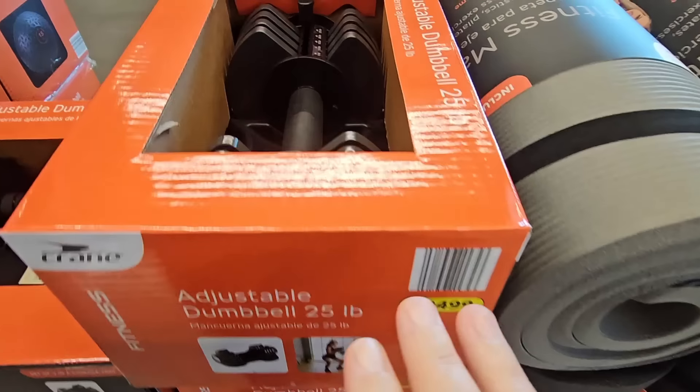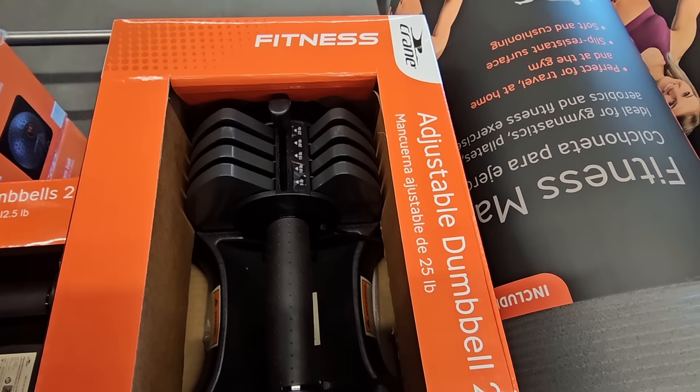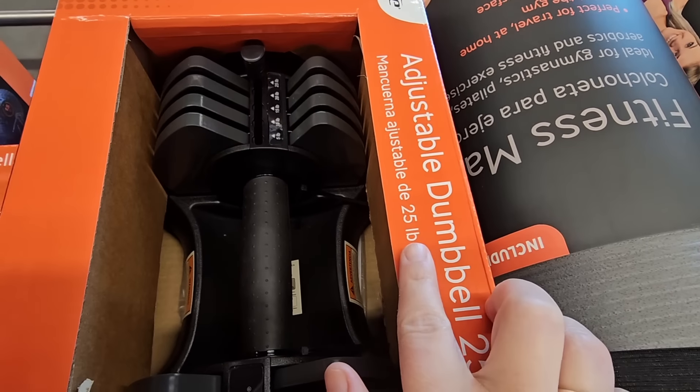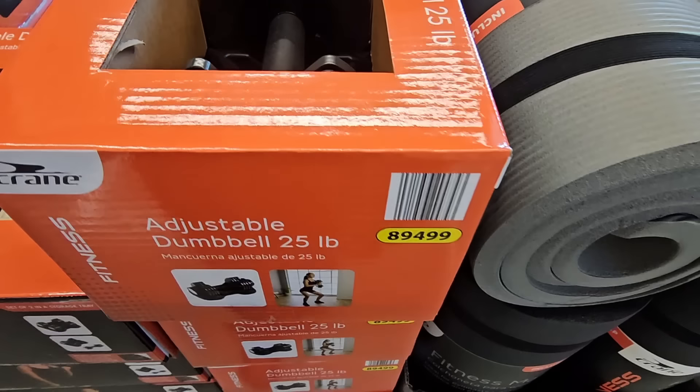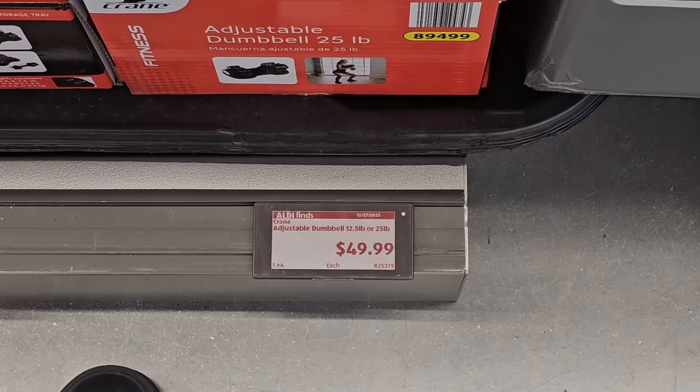This is a single dumbbell that goes up to 25 pounds — a lot of weight to this one. Again, you could adjust it so you can work your way up. It has the tray, so this is nice. Another space saver for $50.